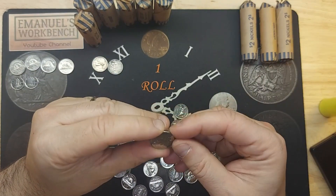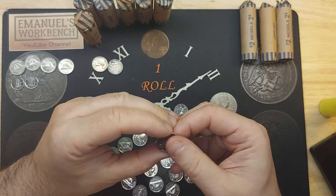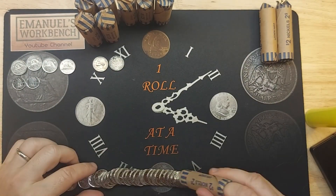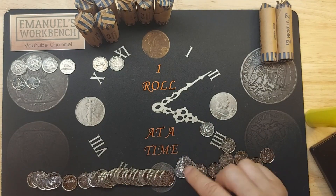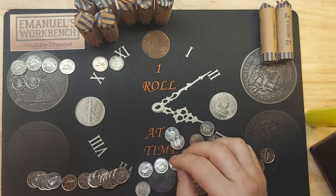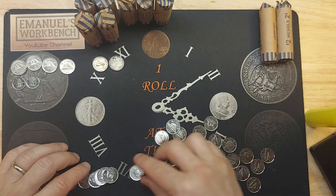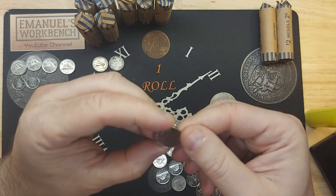A 2017 commemorative - this is the Canada 150 with a stylized beaver. Quite common. Another golden jubilee - as you can see, they are quite common. Another golden jubilee. And another semi-key 2000 with a P composition mark - that's awesome.